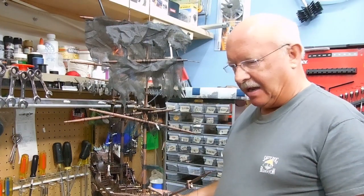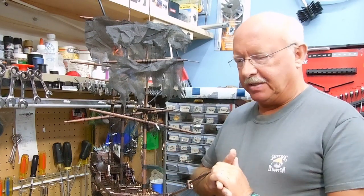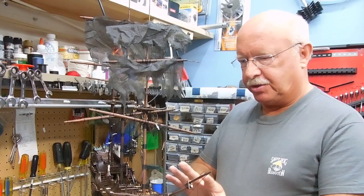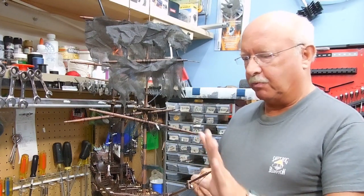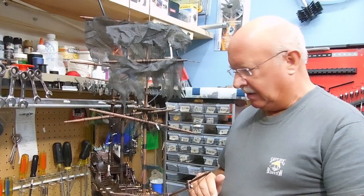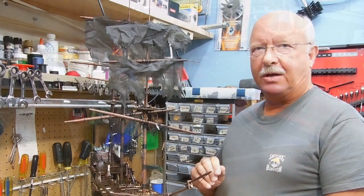Welcome to segment 27 of my building the Black Pearl series. I've got some pretty exciting things that have happened — I've done some redesign on the entire front of the ship, and I'll show you some detail on that. I've got some rope work done there, so let me just jump into some close-ups and show you what I'm talking about.